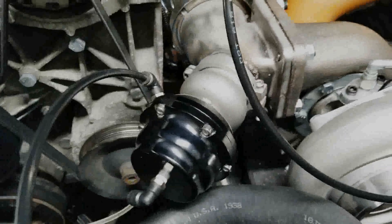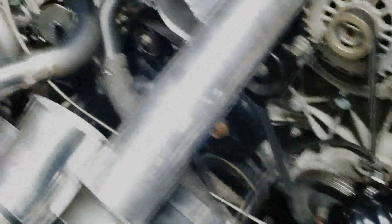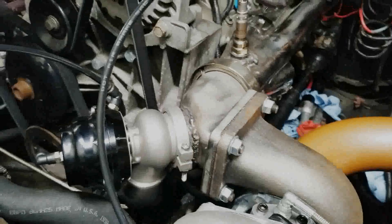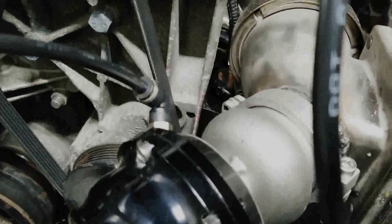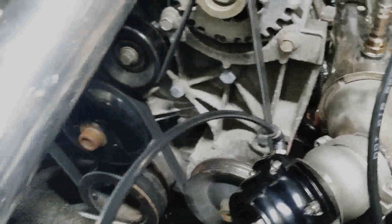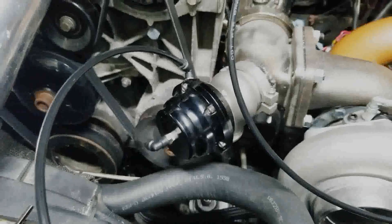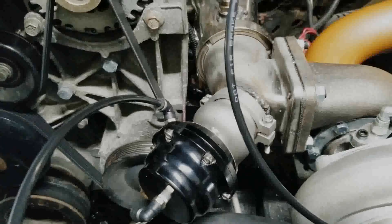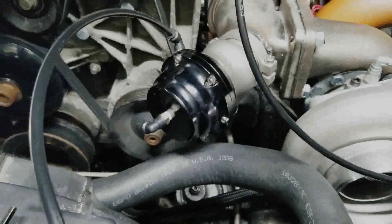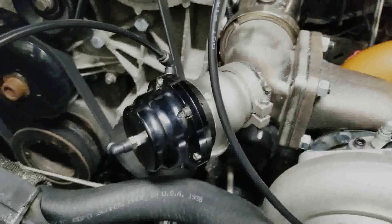Right here I have the 44 millimeter China knockoff wastegate times two on the CX Racing elbows, and I'm using these fairly inexpensive push-lock air tubes for my vacuum and boost system. Right now I'm just hooked up to the bottom port and I am venting the upper port until I get a boost controller for that.